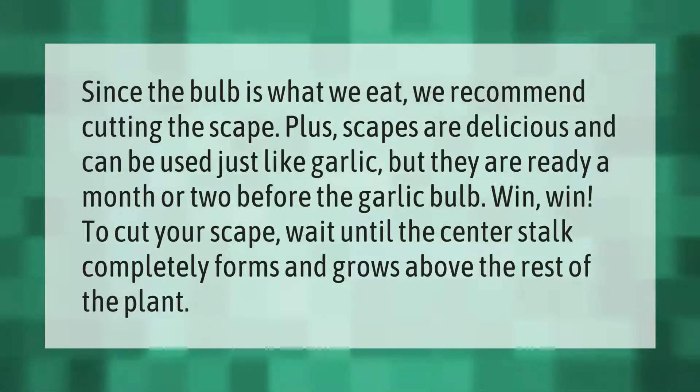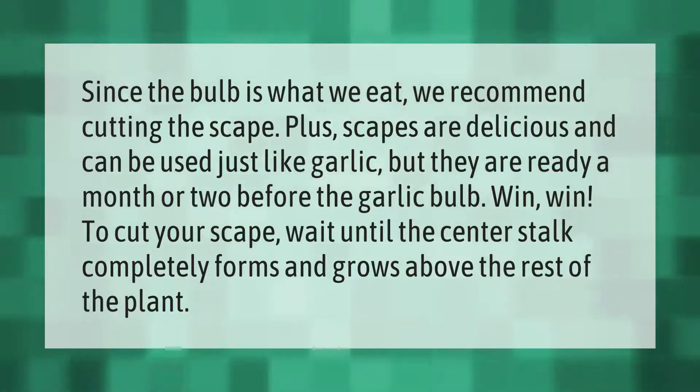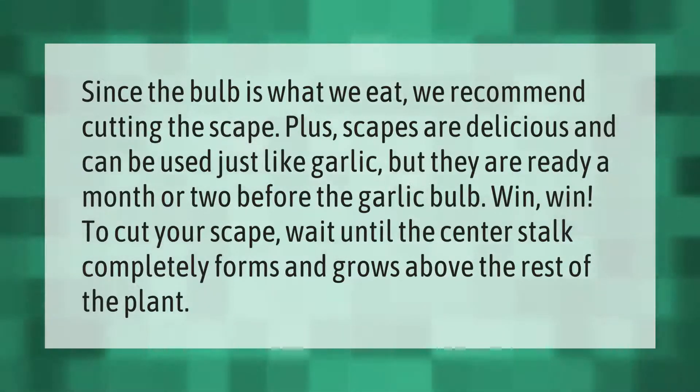Since the bulb is what we eat, we recommend cutting the scape. Scapes are delicious and can be used just like garlic, but they are ready a month or two before the garlic bulb — a win-win. To cut your scape, wait until the center stalk completely forms and grows above the rest of the plant.